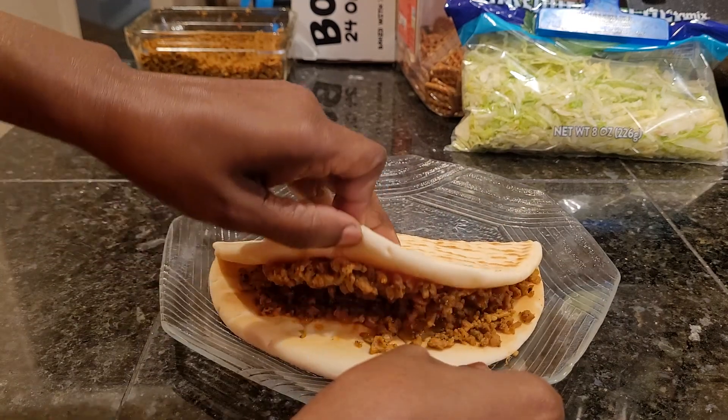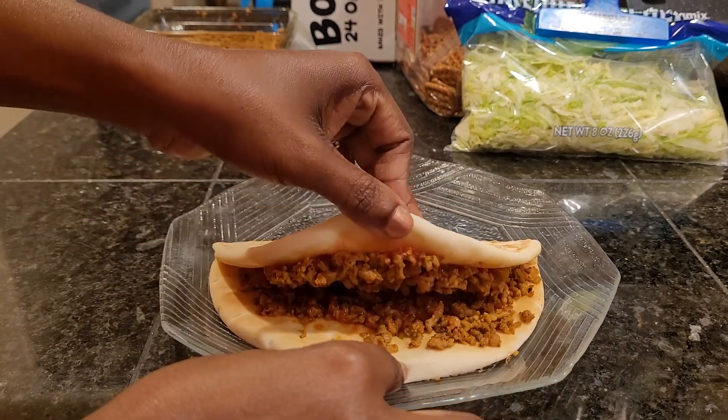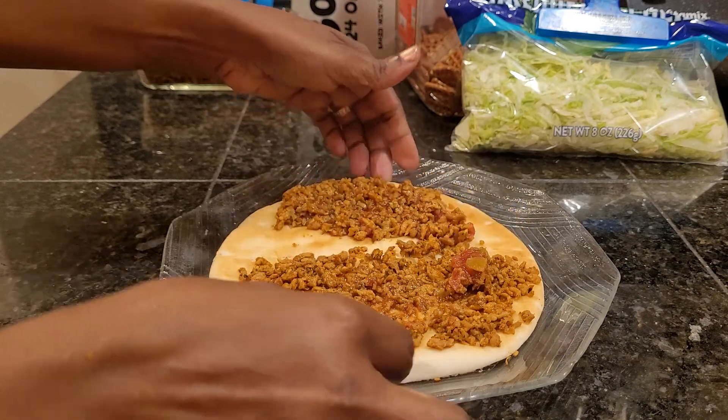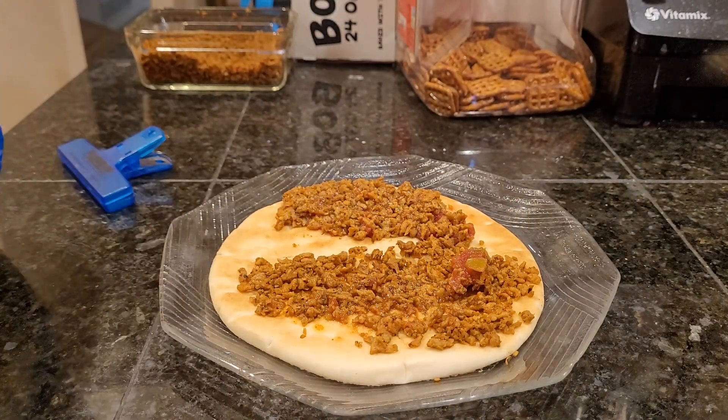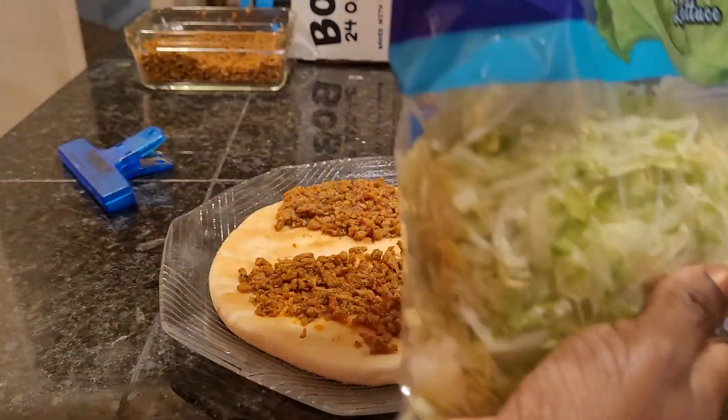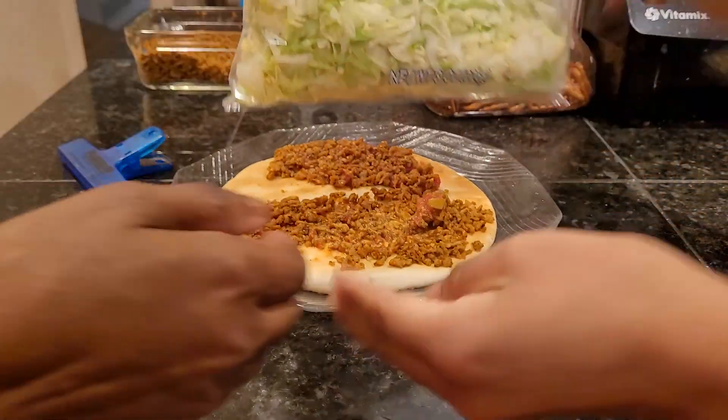So I'm going to open mine up and put a little bit of lettuce on there. I have shredded lettuce — there's meat on the top side too, so the lettuce will be nice and sandwiched in the middle.